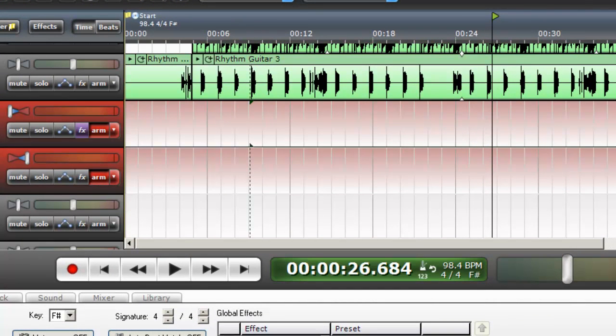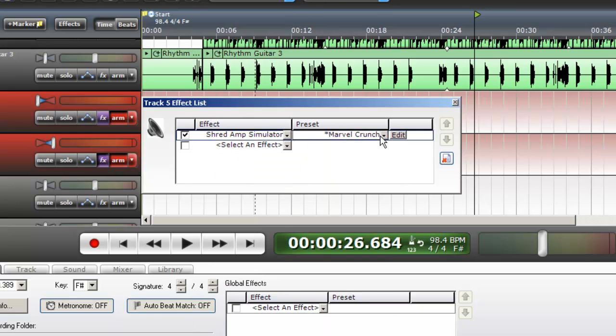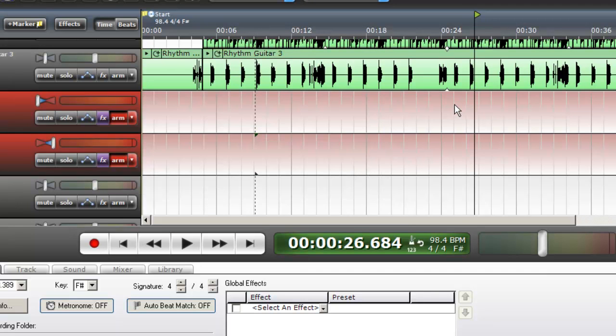And on the second audio track, track number five, I'm going to do the same thing — choose the Shred Amp Simulator. I was playing with the Almost Texan Tush preset on that one. So now I should have two completely different sounds. I don't know if you're going to hear that in stereo through the video because of the way I have this hooked up.